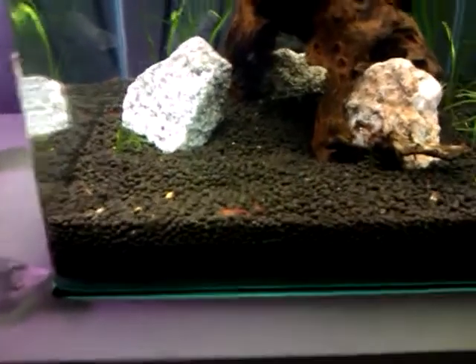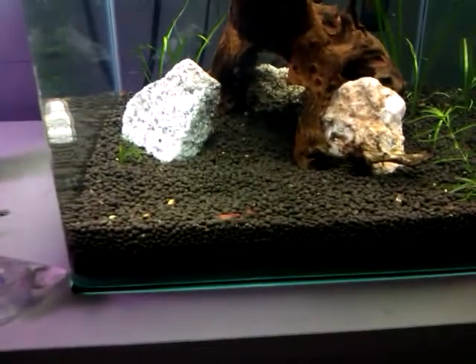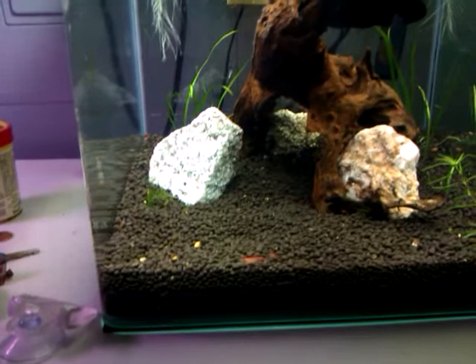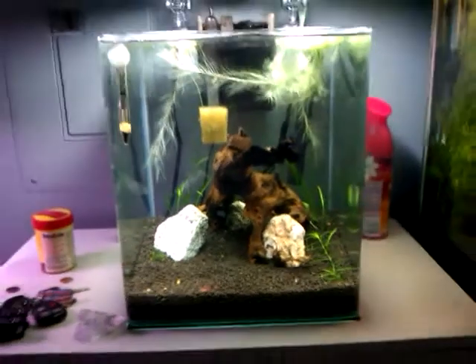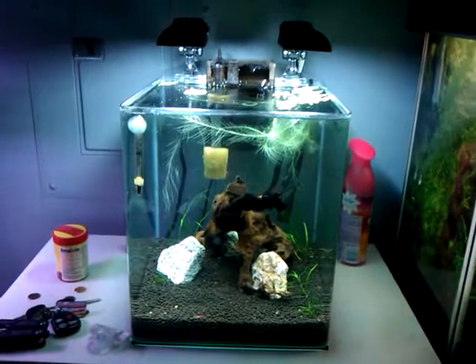I also put an extra bag of the Fluval Stratum, since it only came with 4 pounds, and that is definitely not enough. But yeah, it's a nice tank, I like it — if you guys have any questions or comments, let me know.